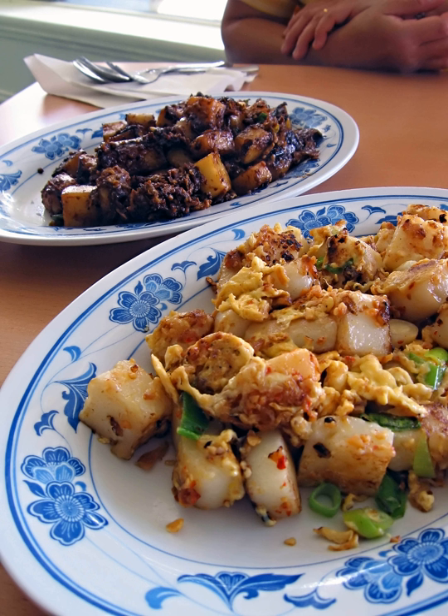It is made with radish cake — steamed rice flour, water, and shredded white daikon — which is then stir-fried with eggs, preserved radish, and other seasonings. The radish cake is often served in large rectangular slabs which are steamed and then later fried whole.